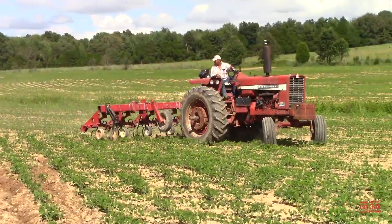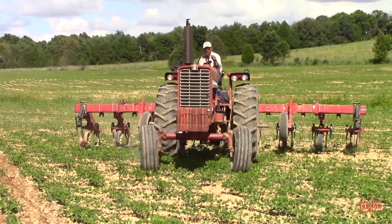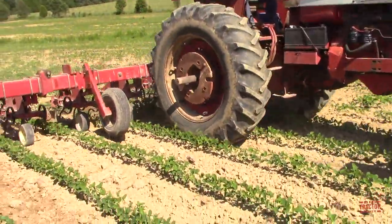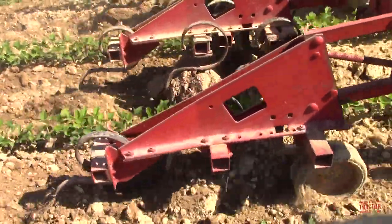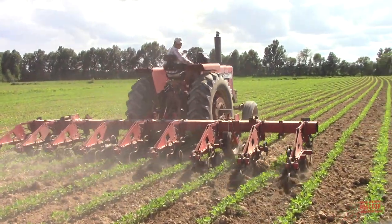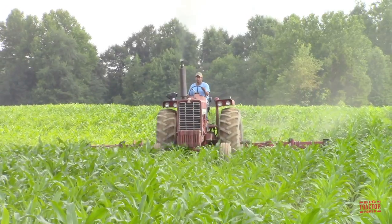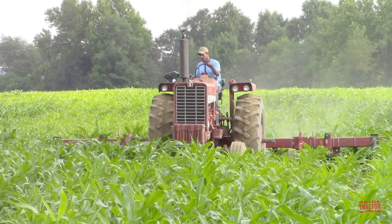Once the seeds have been planted and begin to sprout, weed control is an important part of the first stages of the plant's growth. Weeds can take away nutrients as well as shade out the newly growing crop, which will reduce the yields during the harvest in the fall. Here we can see a 95 PTO horsepower, model year 1968, International 856 tractor working with a 183 eight-row 30-inch spaced cultivator. This implement uses tines and sweeps to dig between the rows of soybeans and corn to dig up the weeds and aerate the soil to help the new crop get off to a good start.